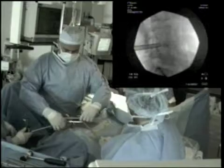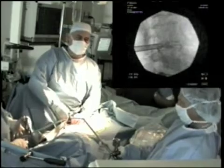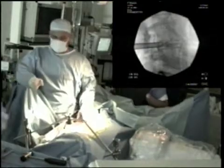the anchoring frame is attached to the table. Fluoroscopic images in the AP and lateral view confirm correct placement of the sheath.